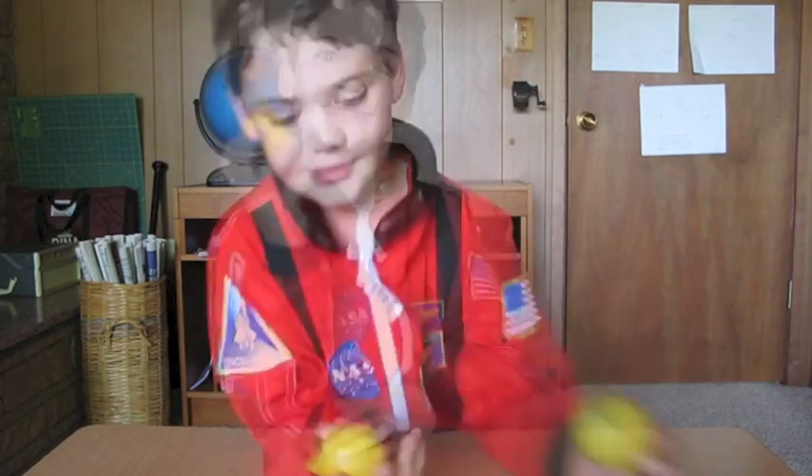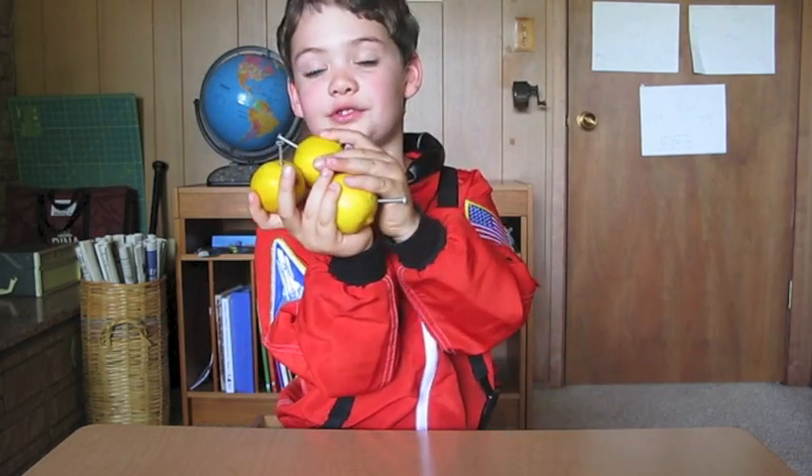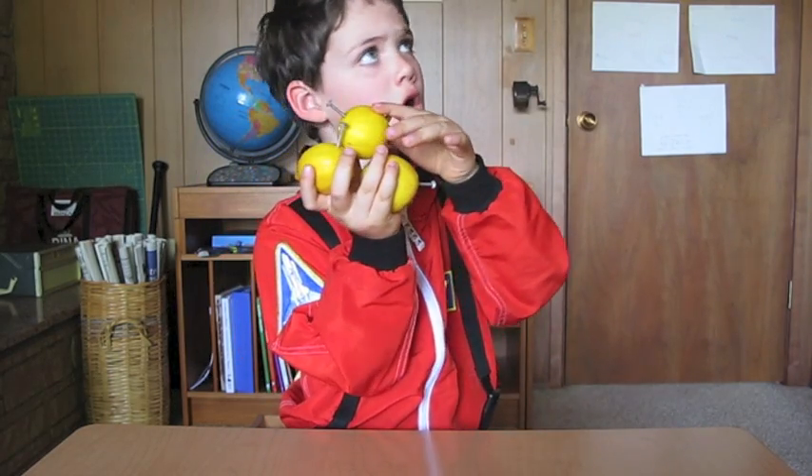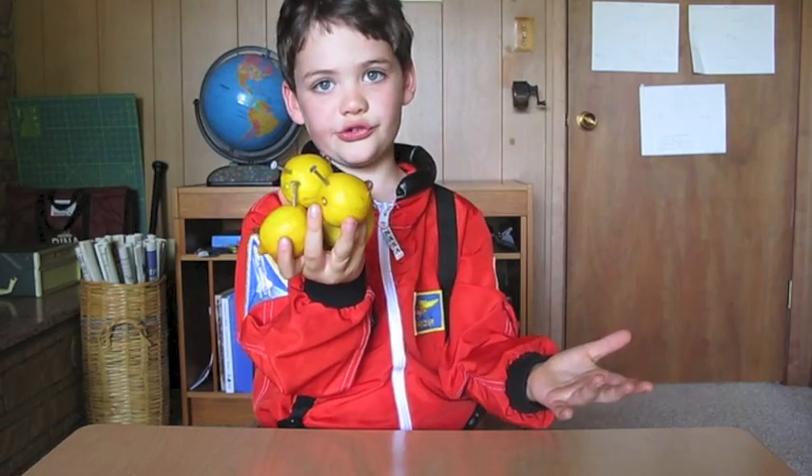This lemon can power a small load. These two lemons can power a bit more. These three lemons can power probably a little more. These four lemons can power a low voltage LED light. Now I will show you how to connect your lemon batteries in a series.